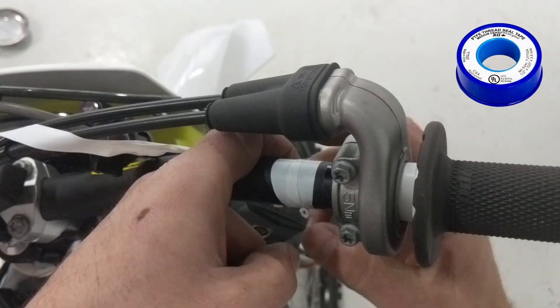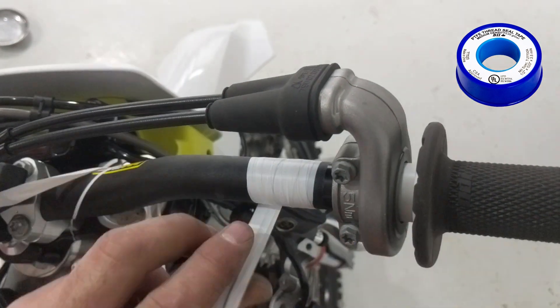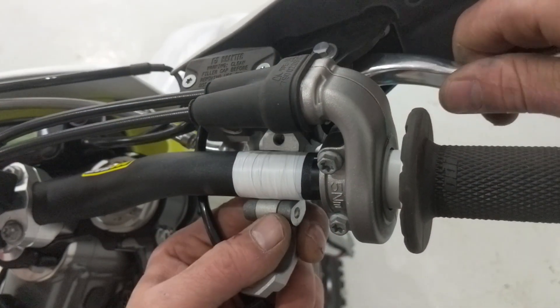so that it doesn't break the perch as easily if I dump it over on that side.